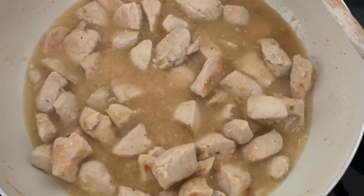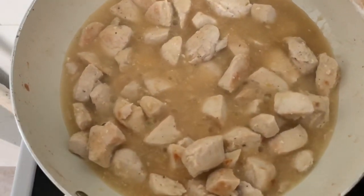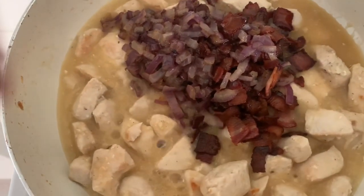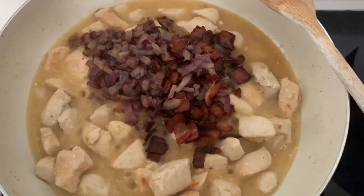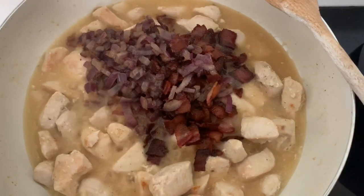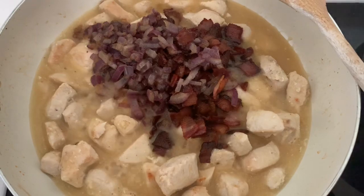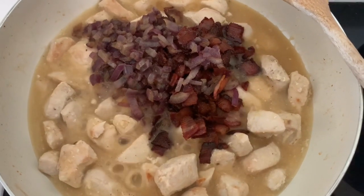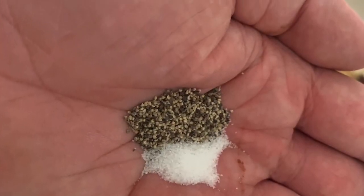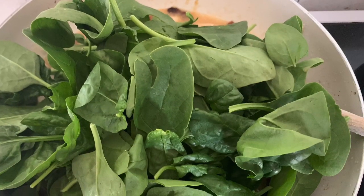Once you've added all the stock, put it on a very low simmer — but before you do that, remember we've got the bacon and the onion. All that goes in, mix it all together, and we're going to simmer this for about half an hour on the lowest temperature it can go, just ticking over. Keep an eye on it because if it dries out on the bottom you'll need to add a little bit more liquid otherwise it will burn. Add some seasoning — salt and pepper — and then add the spinach if you're using spinach, or mushrooms if you're using mushrooms.